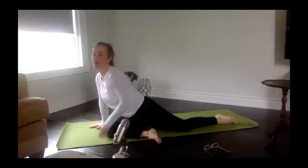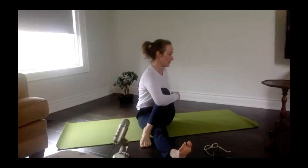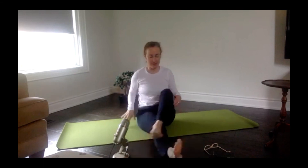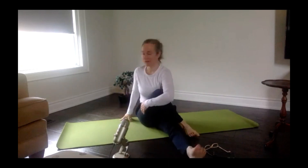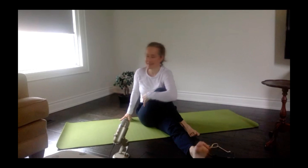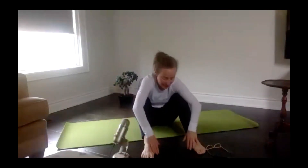Come back up. One leg goes long, the other crosses over — opposite hand reaches for that knee and pulls it in towards your body. Lift, and see if you can get a little more rotation now that we're really warm. Nice and tall — get that rotation. Come back to center. Go a little bit broader with those thighs and lean in between to get that length off the back thigh.